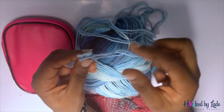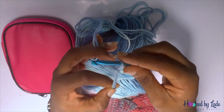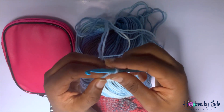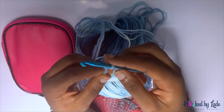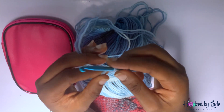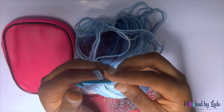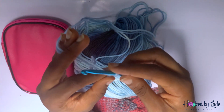In projects like this the first thing we do is tie a slip knot. If you don't know how to tie a slip knot or how to chain, I recommend you go through my video on how to crochet as a complete beginner, Episode 1 — it will be linked in the description below.